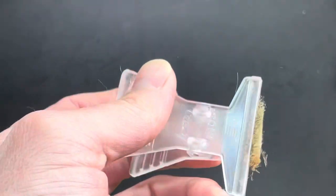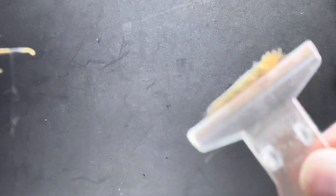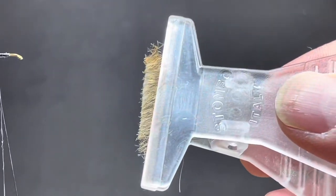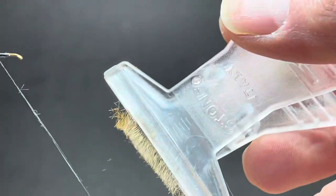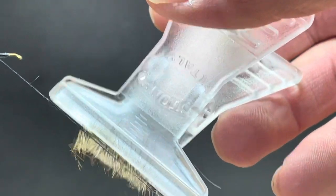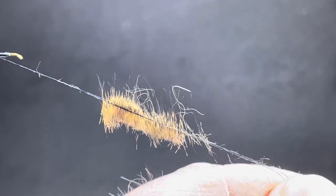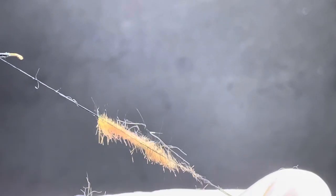And now you've got just the actual guard hairs. If you're looking to get just guard hairs, you may have to put them in a little container or something. But if you're looking to put it in something like a dubbing loop right away, you can set this guy right inside the loop — my vise is kind of in the way of the camera — just like so. Then spin it up with your favorite dubbing twister and use it right off the bat just like that.